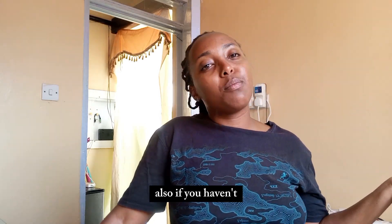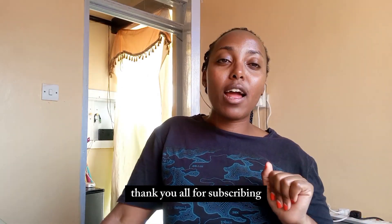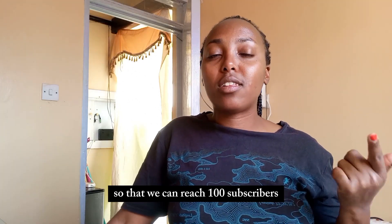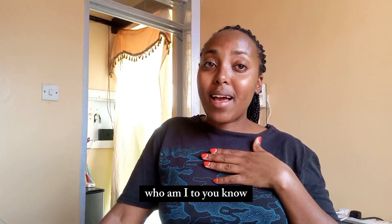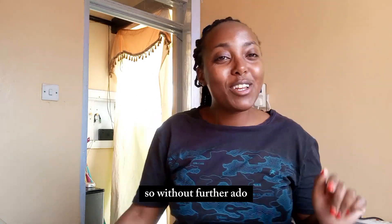If you haven't already, please do subscribe — we are at 82 subscribers, thank you all for subscribing. Let's keep pushing so we can reach 100 subscribers by the end of this month, or even more. You never know, so without further ado, let's get into it!